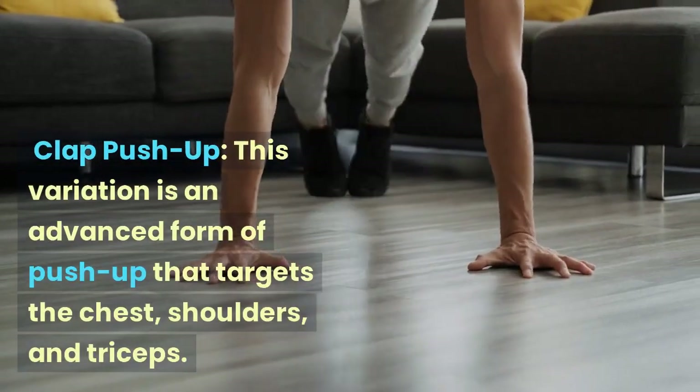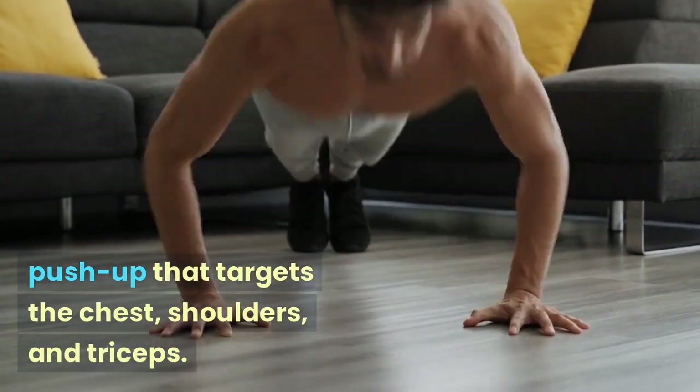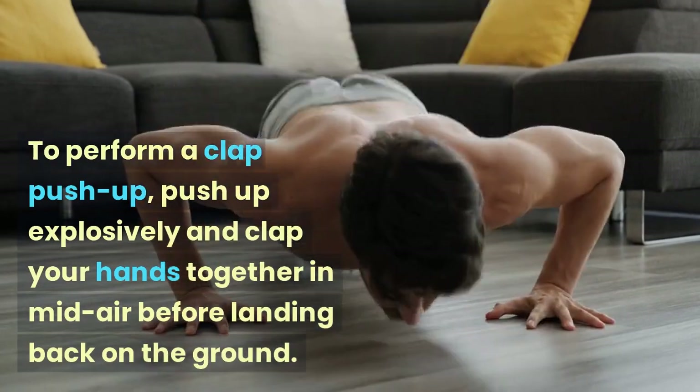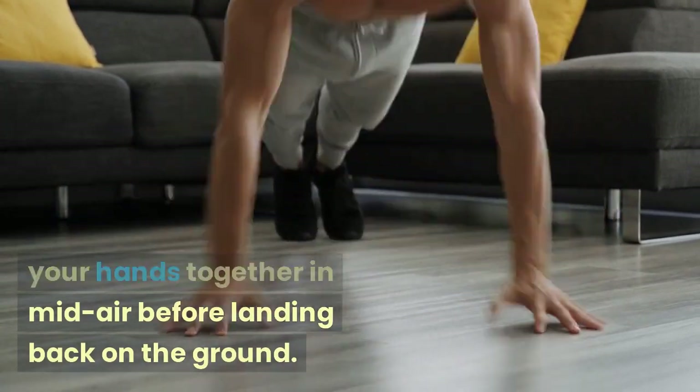Clap Push-up: This variation is an advanced form of push-up that targets the chest, shoulders, and triceps. To perform a clap push-up, push up explosively and clap your hands together in midair before landing back on the ground.